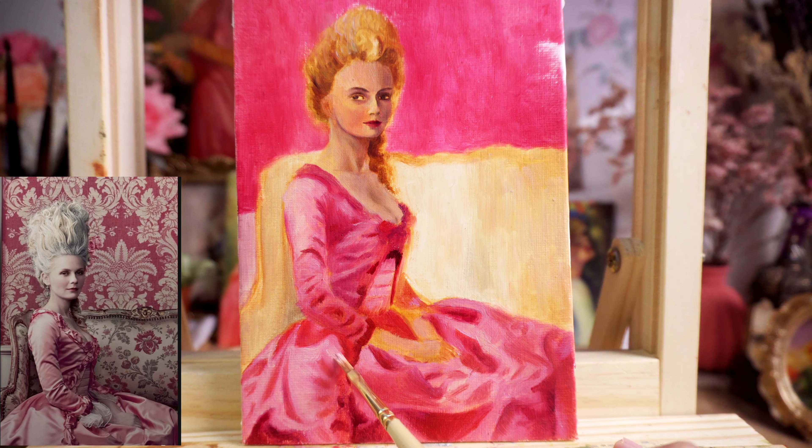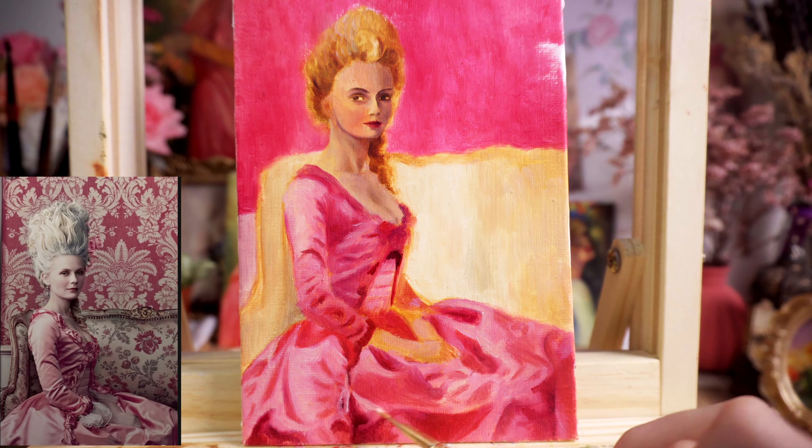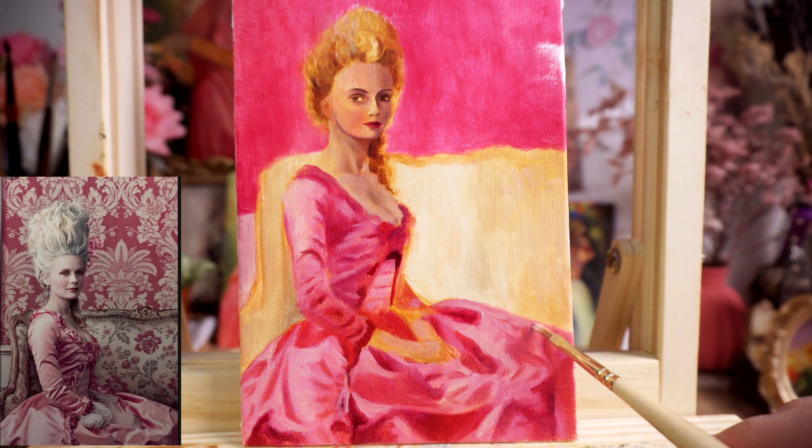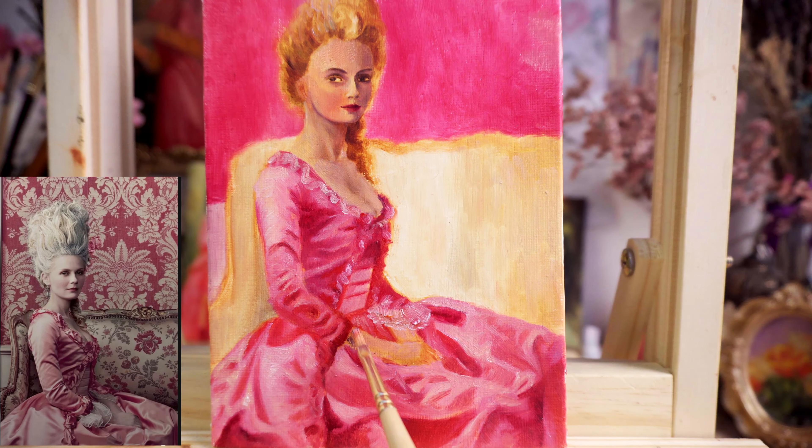For the final step, I focus on small details that really bring the paintings to life, like adding highlights to enhance the shimmering silk. I'm using a lot of white again, and at this step I also use a little bit of medium — specifically the sun-thickened linseed oil.